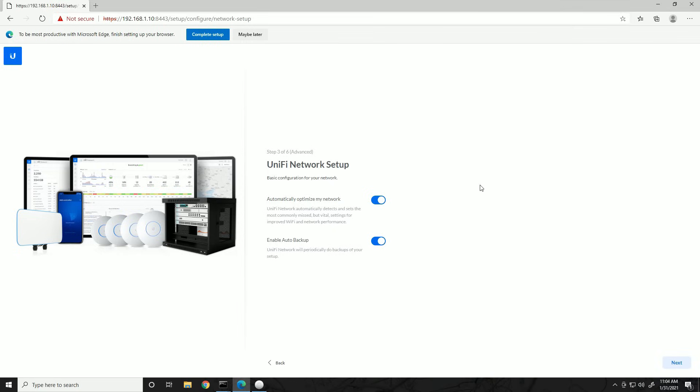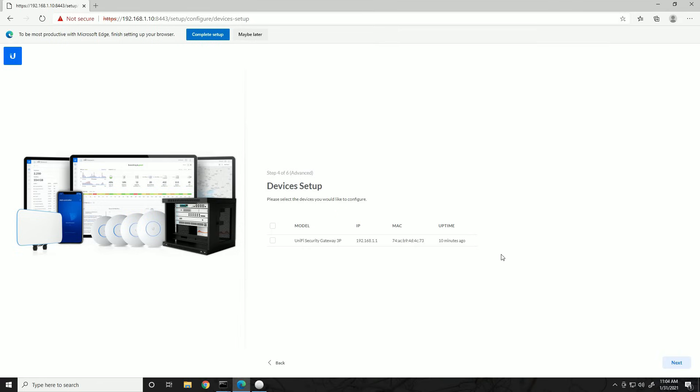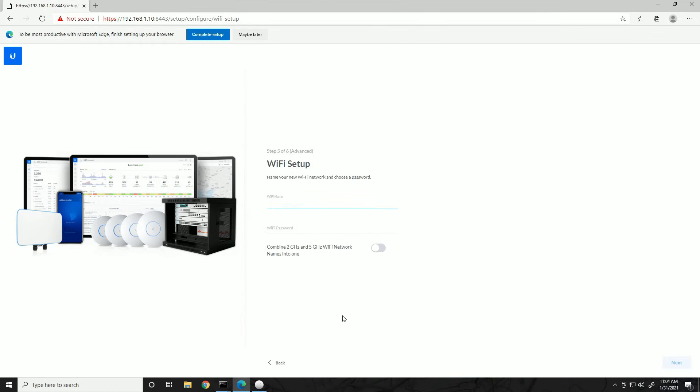Clicking Next shows what devices it can discover. Since we're directly connected to the UniFi security gateway, it shows up at 192.168.1.1 and has been up for 12 minutes. We'll check that and click Next. It wants us to set up a wireless network — even though we haven't adopted any access points yet, we'll still create the wireless network. I'm going to name this 'Toasty's Wi-Fi' and assign it a password.